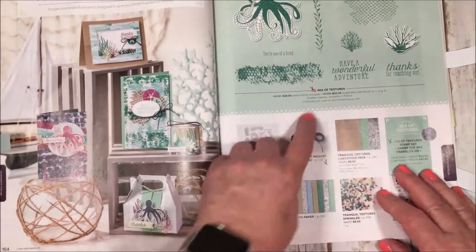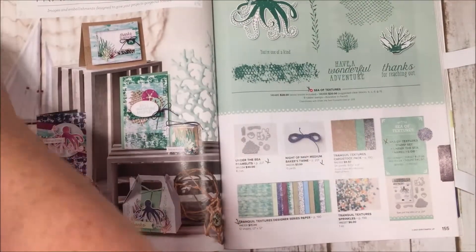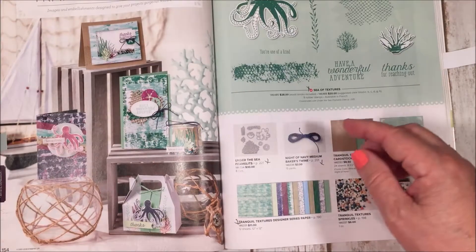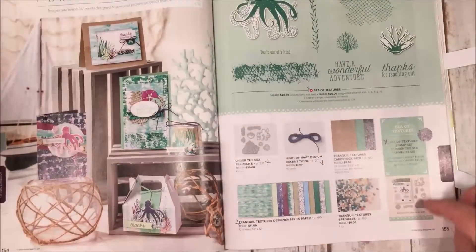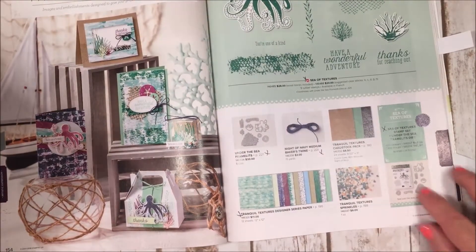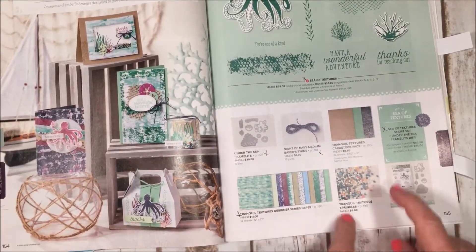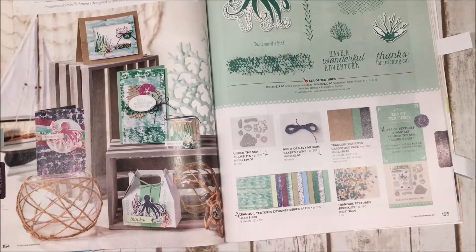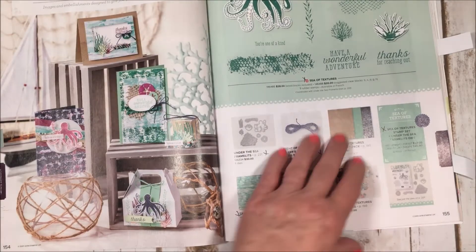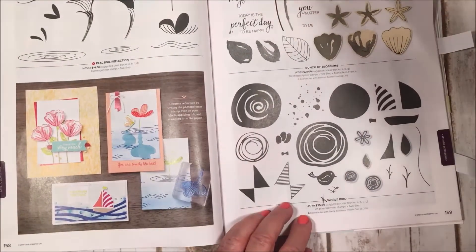There's another one called Tranquil Textures — I love this set! It's actually going to be one of my card classes in June, so be looking for it. It's got this cool netting that you can cut out with the framelit and also emboss with our new embossing mat. This octopus would also be cool at Halloween with gauze netting — or you can make him cute now. It has beautiful matching designer paper, little sprinkles for a shaker card, and Night of Navy twine. I got almost everything in that suite because I just loved it.